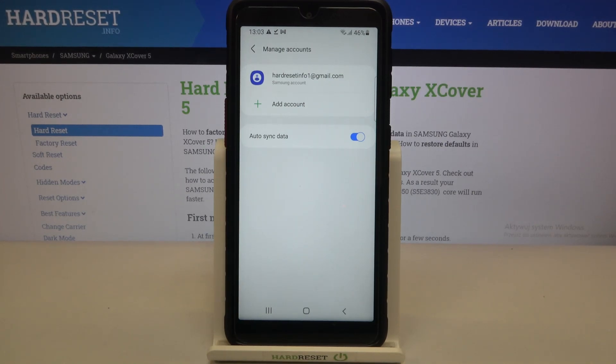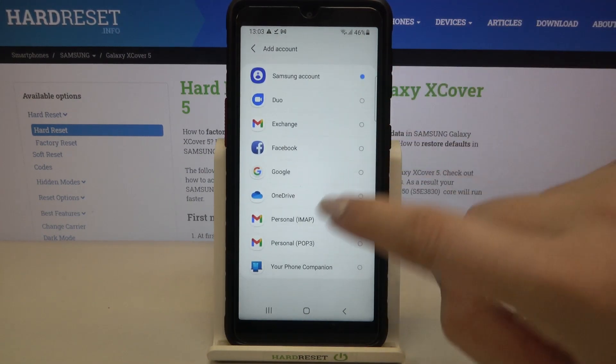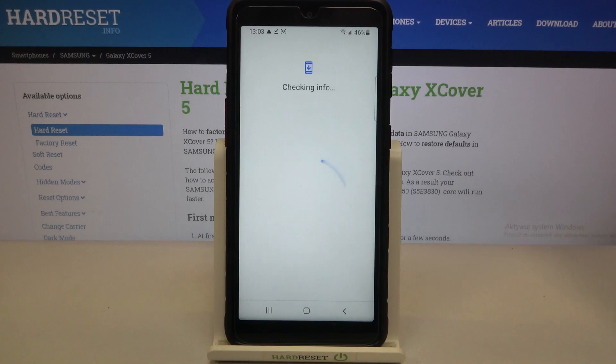So this is how to remove the Google account from this device. Now let's add a new one — just tap on that account, choose Google, and make sure that you've got an internet connection because it is required for this operation.